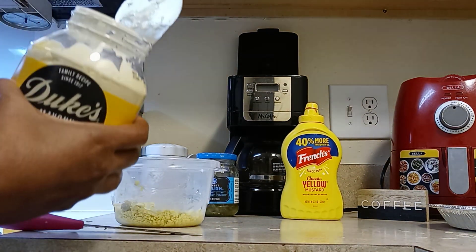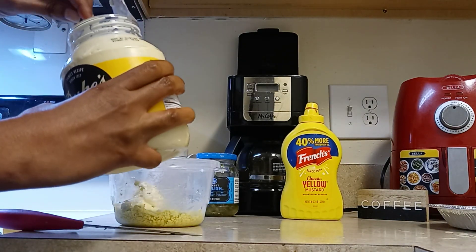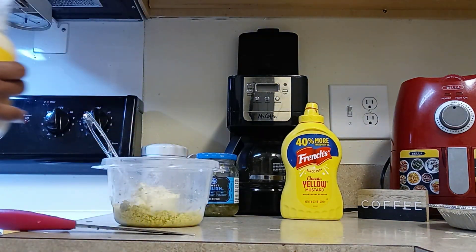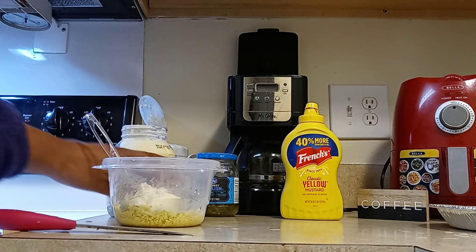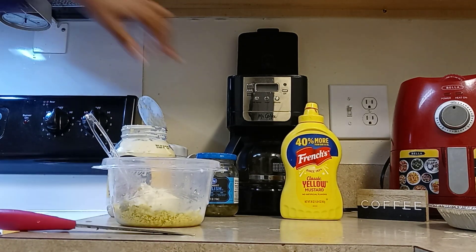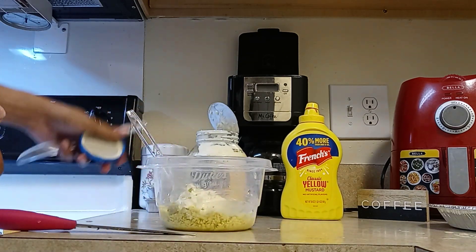I'm gonna add a little mayo. You can add Miracle Whip, whatever mayo you like, you guys.